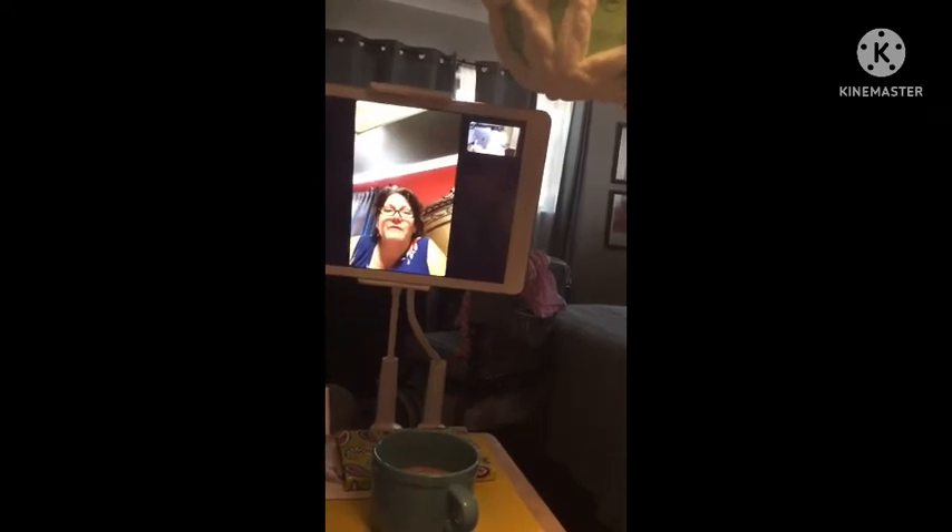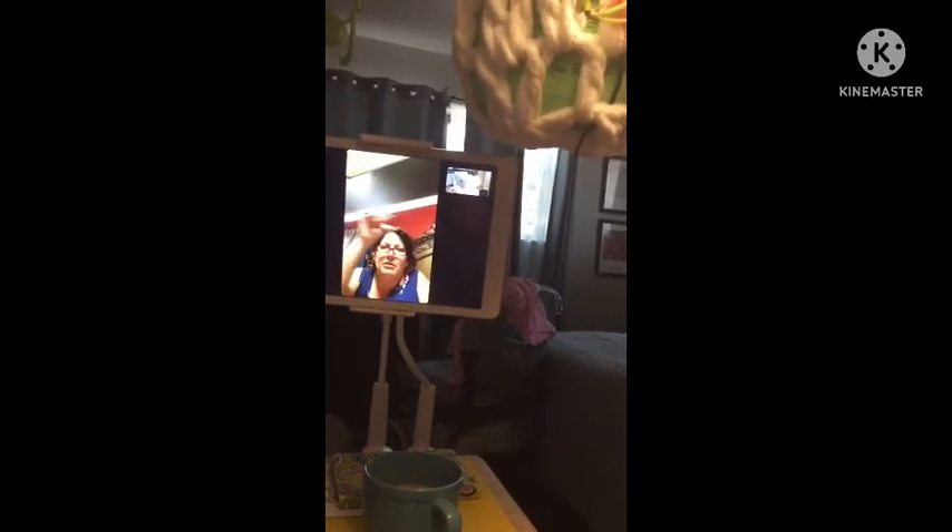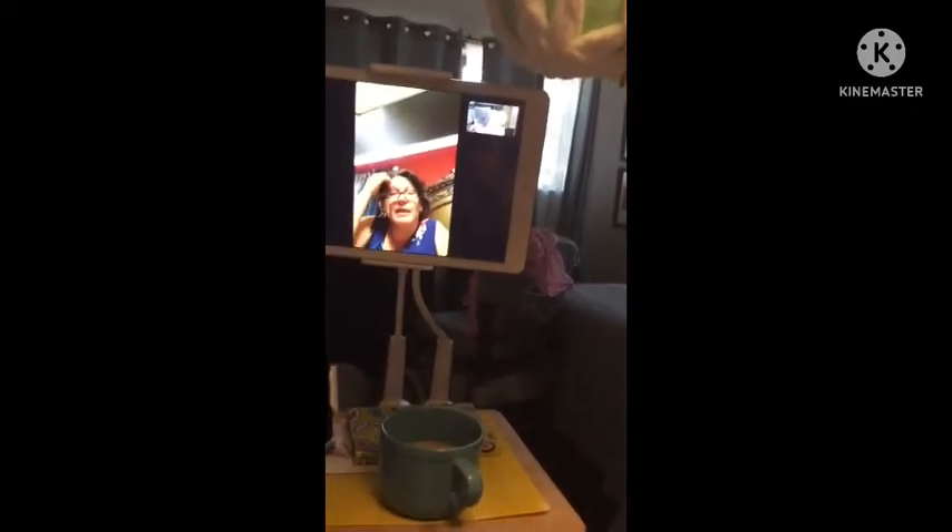And a lot of them from overseas — you know, the accent, or if they're talking in a foreign language I can't understand — I'll just mute it. If I like it well enough, I'll mute it and just follow the pattern, what they're doing. And sometimes they have the pattern and directions written up on the screen, and I'll just follow it like that.